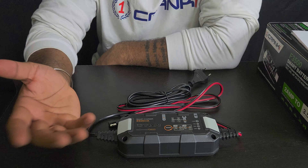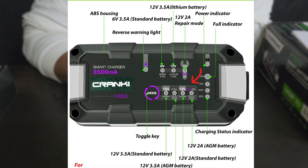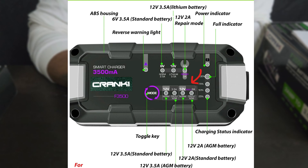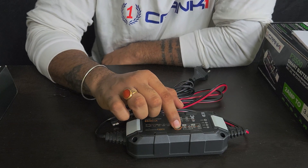Then we have the battery percentage indicator, which shows 25%, 50%, 75%, and 100%. The light will blink while the battery is charging, and once fully charged it will show 100% and stop blinking. We also have 12V 3.5A and 12V 2A modes for normal and AGM batteries — the 3.5A is for cars and the 2A is for motorcycles. When you turn the charger on, all lights activate and show the default selected mode. Press the mode button to cycle through modes.